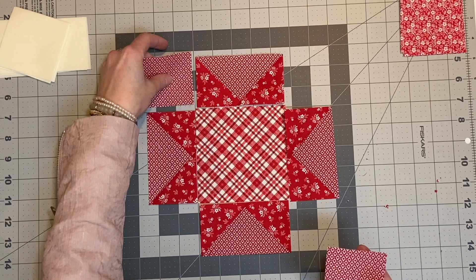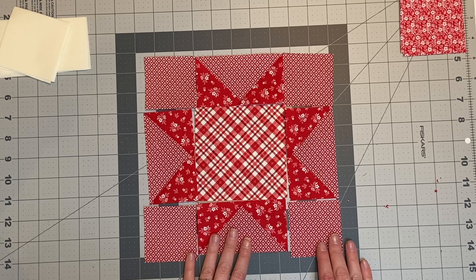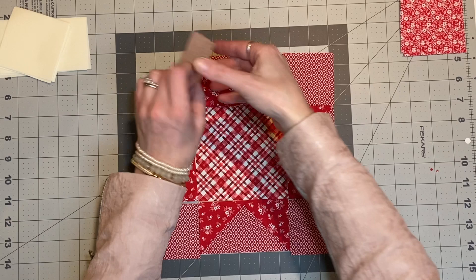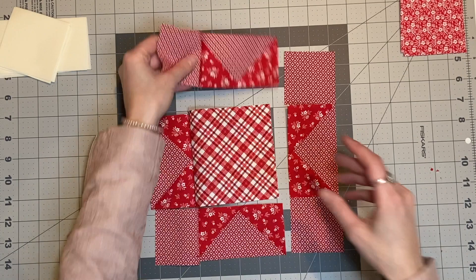One thing I will say with doing a four-at-a-time flying geese block is that if you have directional patterns, all of them are not going to be in the same direction. In this case it worked out because I was able to take the blocks that had gone vertical and line them up, and take the blocks that had gone horizontal and line those up, so all of my fabric is actually going in the same direction which ended up looking really nice. Then on my corner blocks, lining those up so they were still going in the right direction. Then we're just going to go through and do a quarter inch or narrow quarter inch seam.